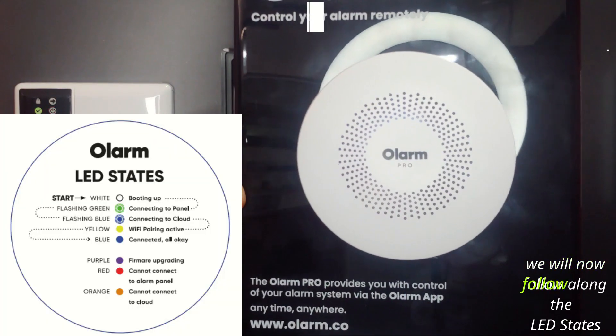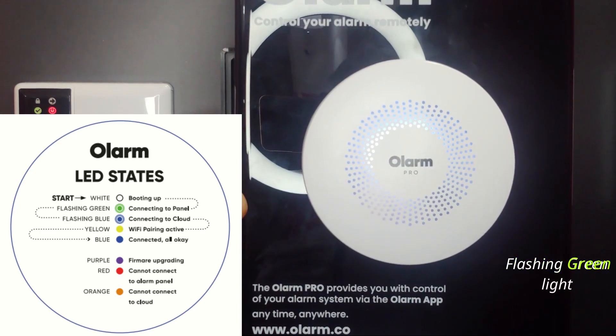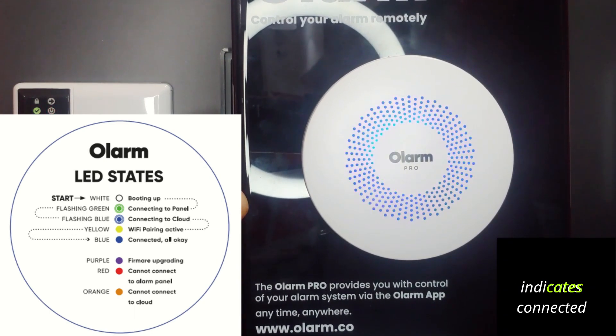We will now follow along the LED states. The unit is booting up. Flashing green light indicates the unit is connecting to the panel. Solid blue light indicates connected.